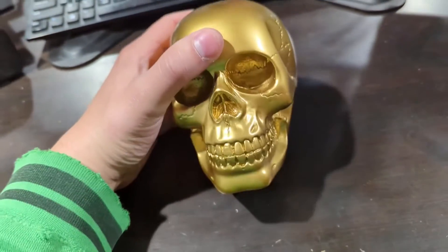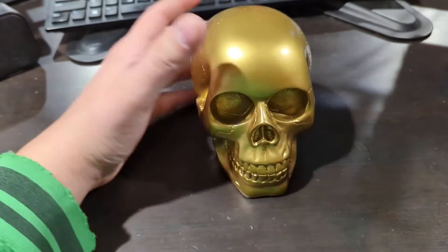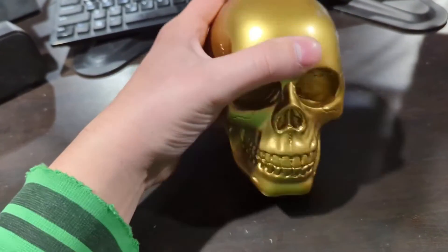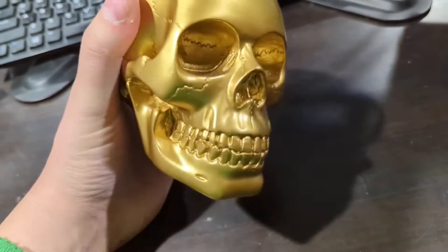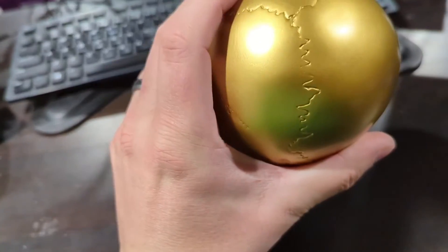It's a cool little piece that you can put out. I picked it up just because one of the businesses that I own, our logo is a skull. And I figured the gold actually looked pretty good in the background of some of my YouTube videos. So I picked it up, and I'm really happy with it. It's a solid purchase, and I think you would be too.